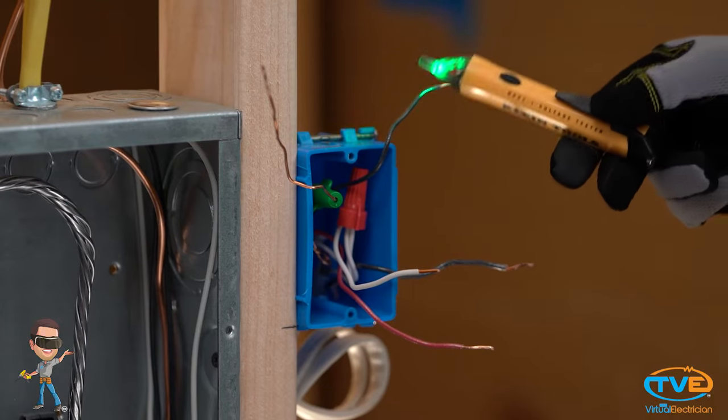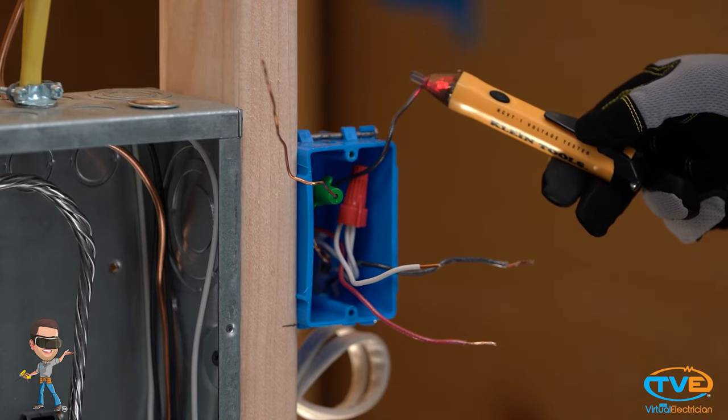If your lights aren't on a dimmer, the problem may still be the light switch. If that switch is compromised, then there may be a lot of arcing going on inside that switch box. Get your presence tester and test whether the switch is working properly. If you unscrew the light switch and hear a crackling sound, then it's definitely your light switch that is bad.